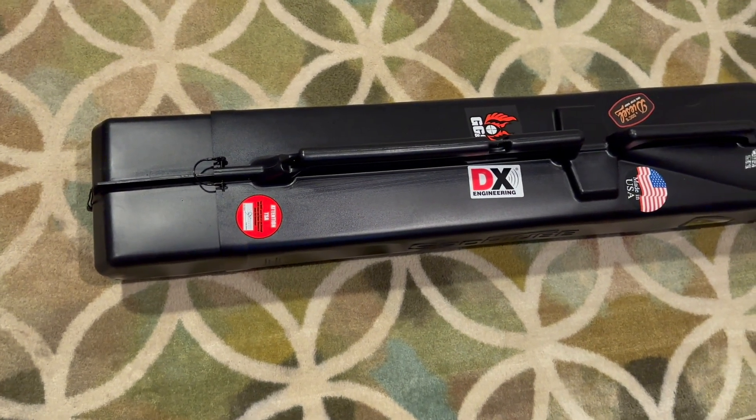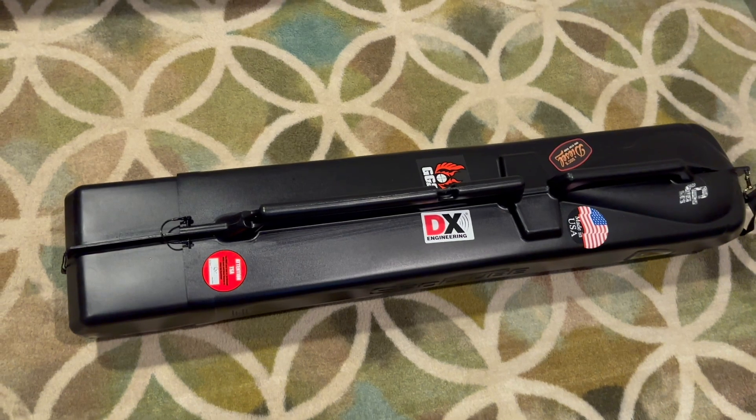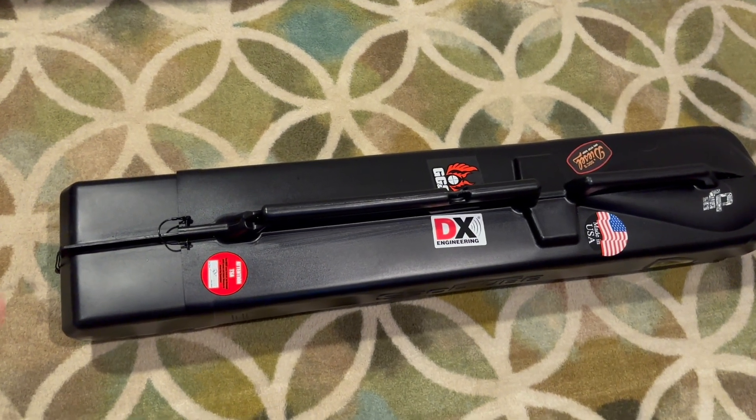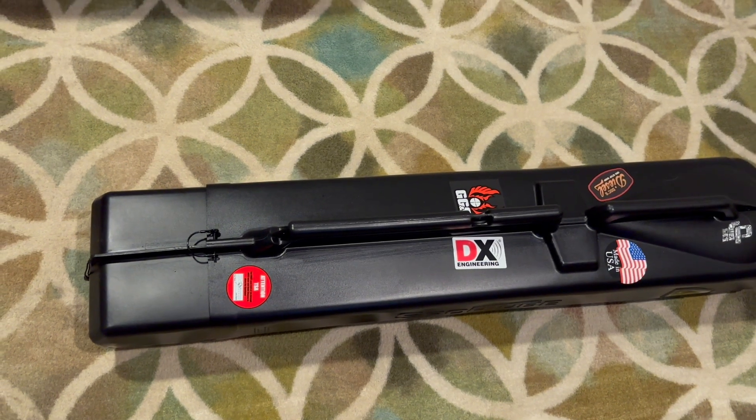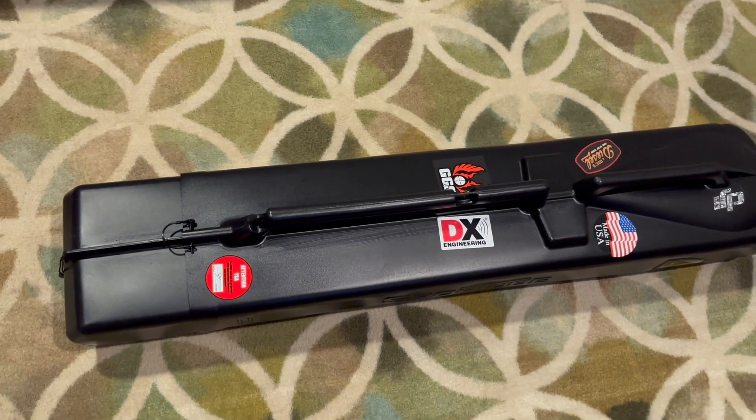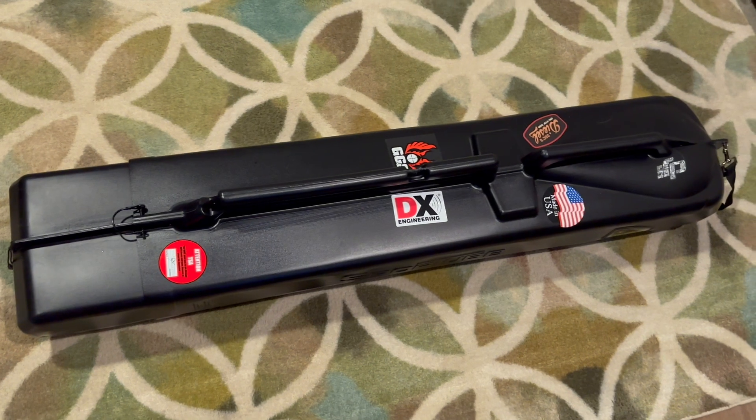Let's get into it. I'm going to crack it open and pull the antenna out. I don't need the mast for this, so the mast will stay in the hard case. Once I get the antenna out and out of its packaging, we'll go from there — and you're probably going to see some puppies in this video too.